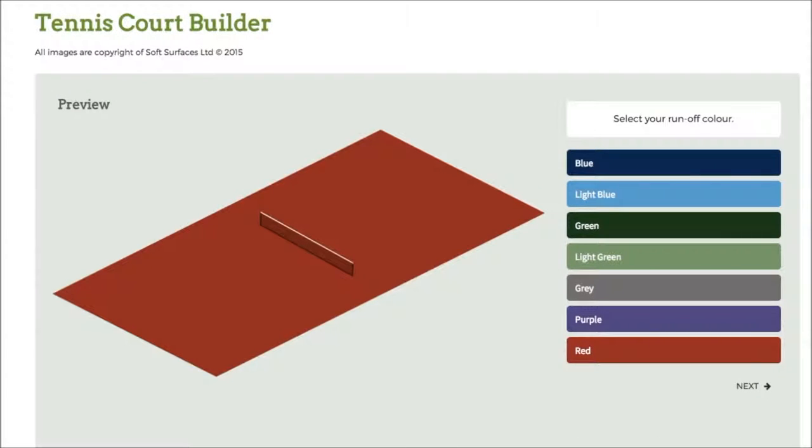Hey guys, I've been trying out some tennis court builder softwares online and I've found out that this one is absolutely fantastic. It has pretty much everything you need to design a tennis court, and if you're looking to have one actually installed, this is a great software to use to see what it looks like when it's actually been built.